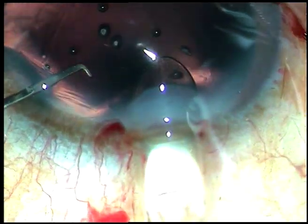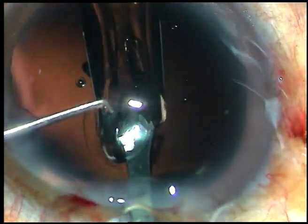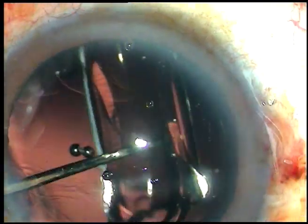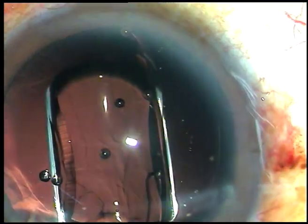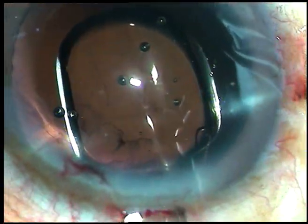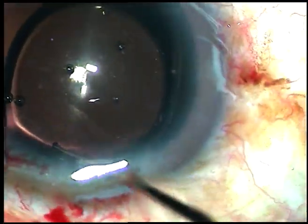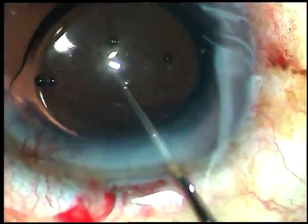This is a thick, high positive power intraocular lens going through a white-board cartridge, and it has been easily delivered into the capsular bag. Now dial the lens and place its haptics at the desired location.